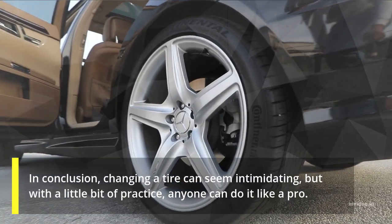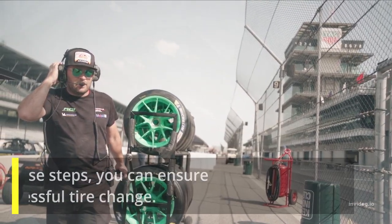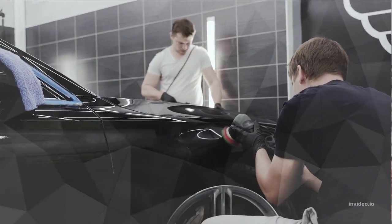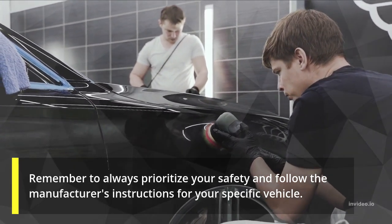In conclusion, changing a tire can seem intimidating, but with a little bit of practice, anyone can do it like a pro. By following these steps, you can ensure a safe and successful tire change. Remember to always prioritize your safety and follow the manufacturer's instructions for your specific vehicle.